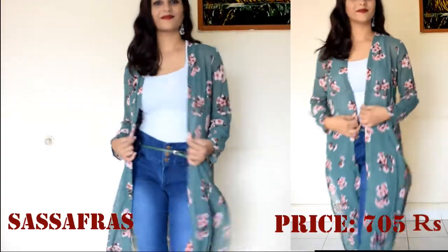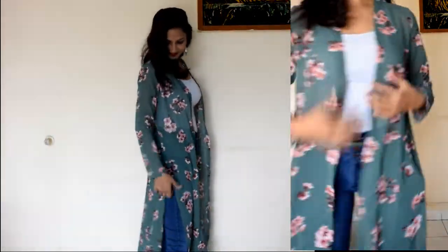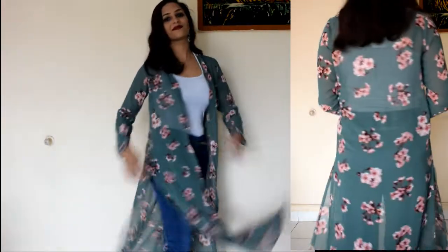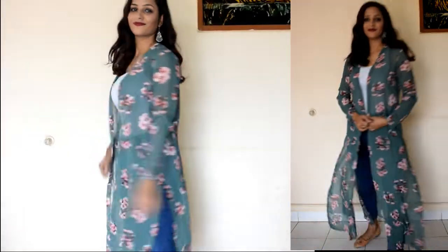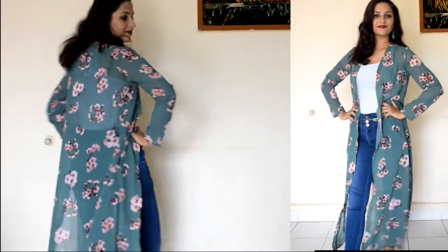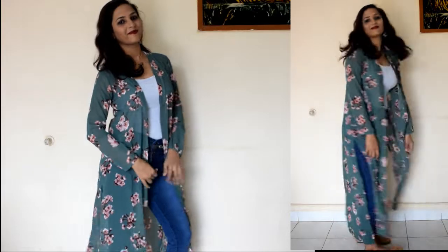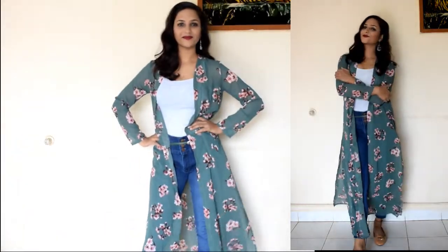First one is a green and pink floral print A-line shrug. The sleeves are long and there are slits on the side. I have styled it with jeans and a tank top. You can also style it with shorts or a long skirt with a tank top. The material is polyester and this is a hand wash shrug.